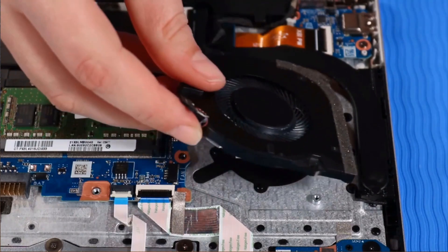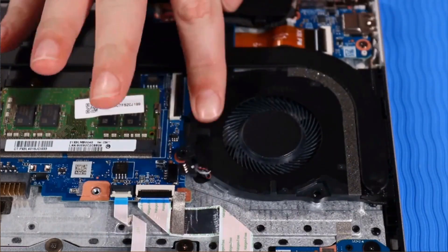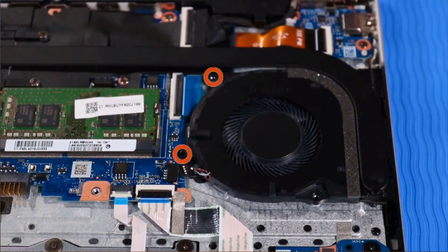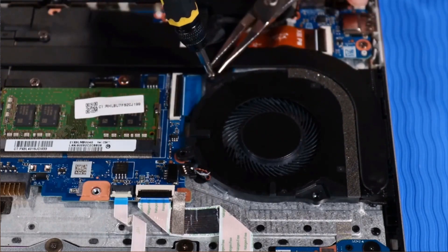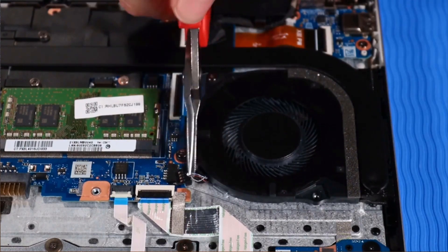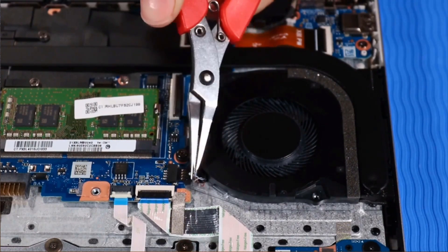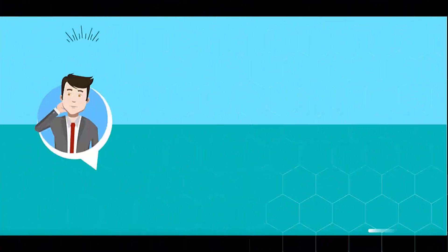Replacement: Place the fan on its alignment pins on the top cover. Replace the two P1 Phillips-head screws that secure the fan to the top cover. Connect the fan cable to the system board.